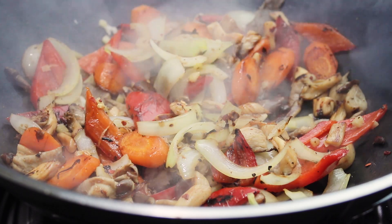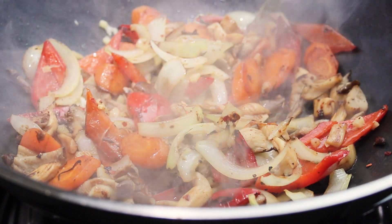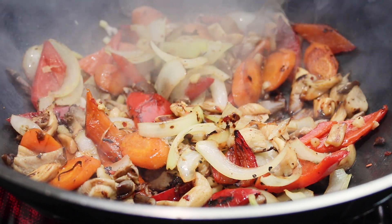I add only a few splashes of sesame oil, as it's very strong and will overpower all the other flavors of the dish. A few drops of rice vinegar is all that's left to balance the dish.